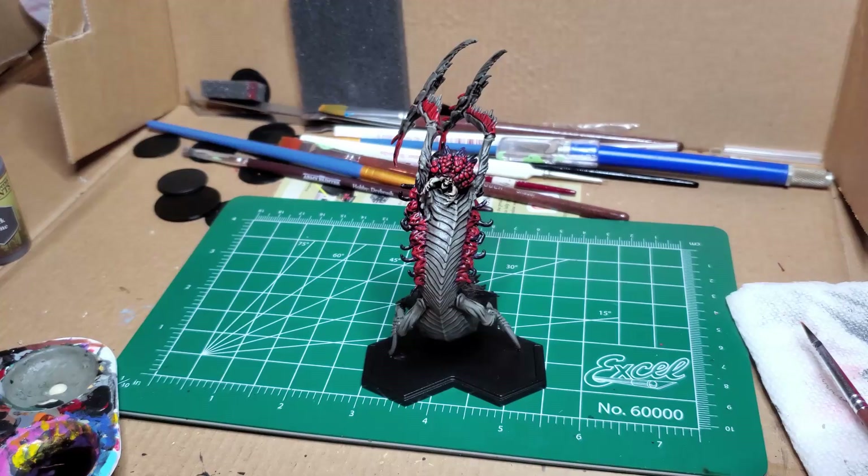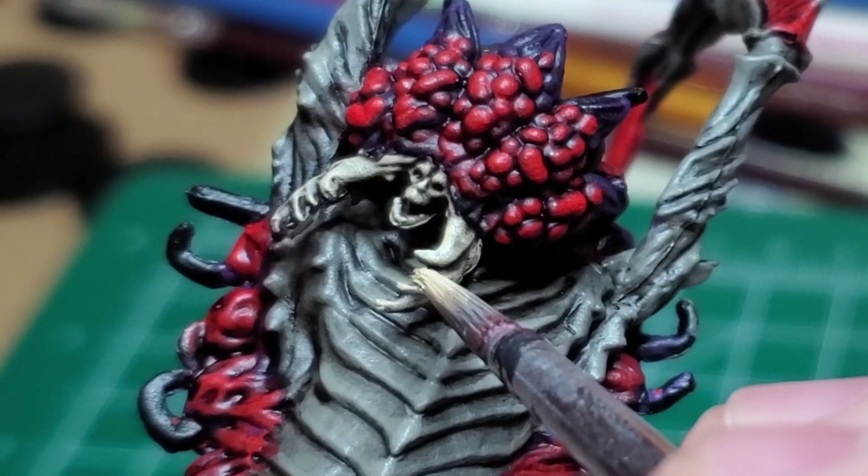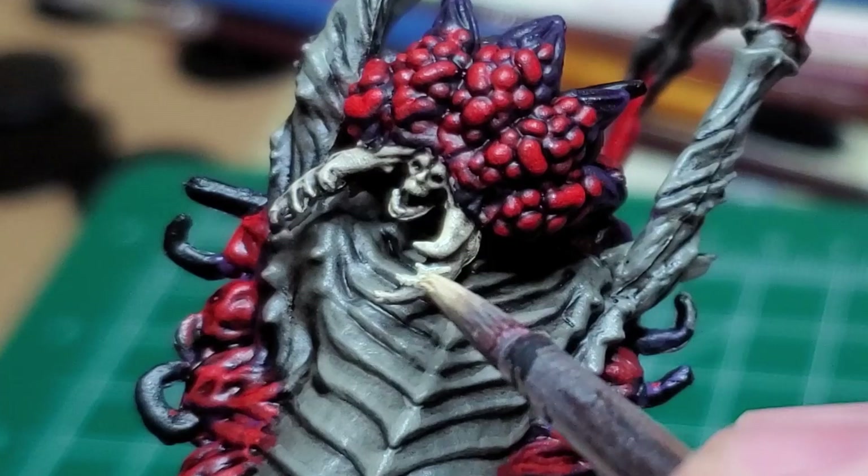I follow up with a little bit of Skeleton Bone and bring out the color from the bone that emerges from its front-facing mandibles. I end up going a little ham here, but that's alright.